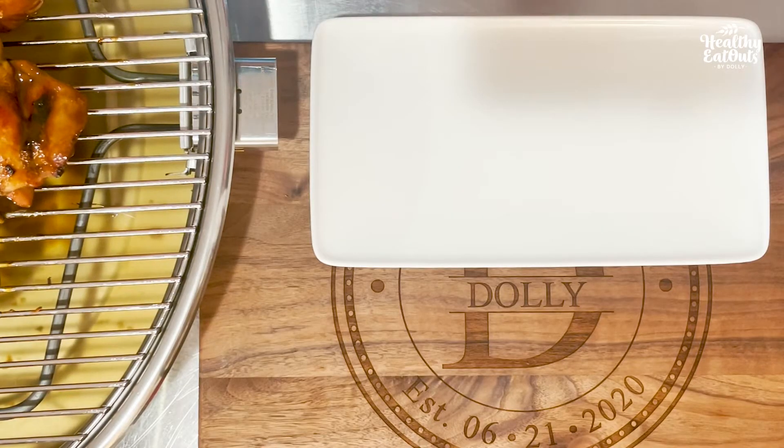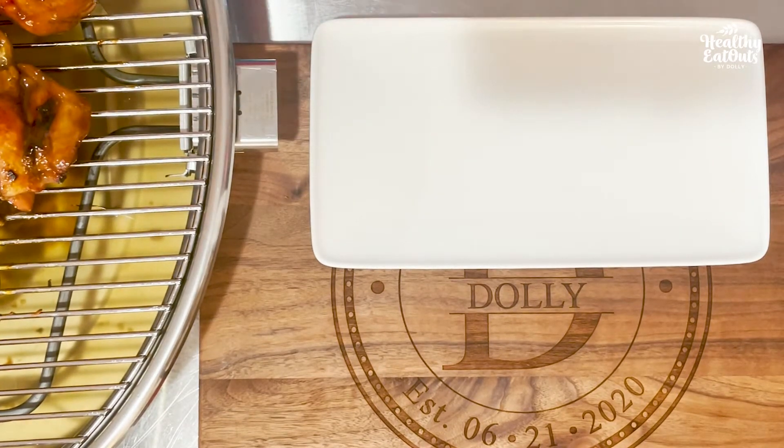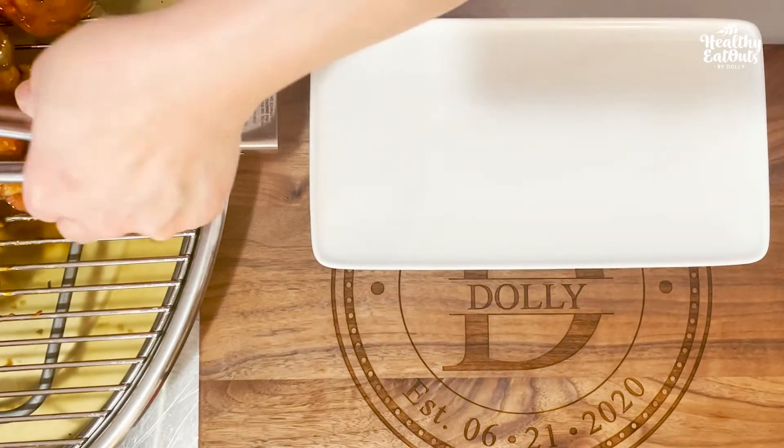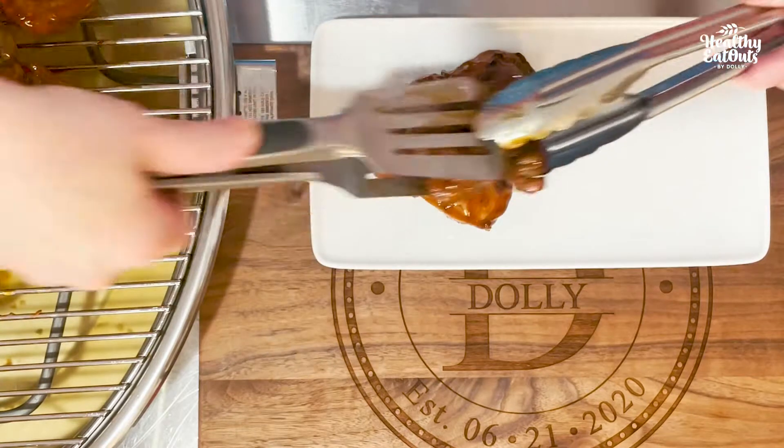Make sure that your plate is white and do not overflow the plate with your food — it should be just perfect for the size of your plate. Plain white, no designs.